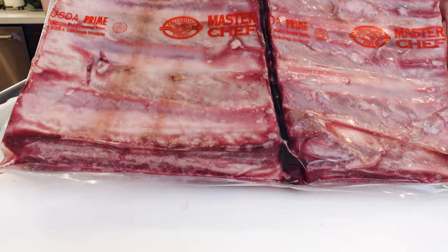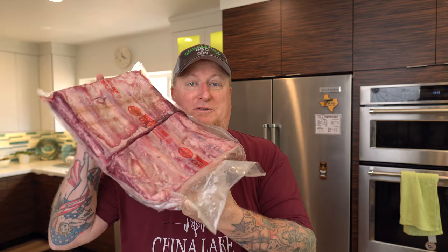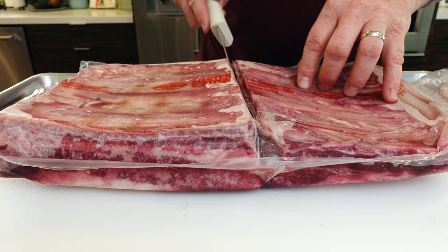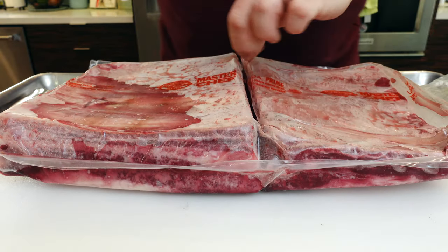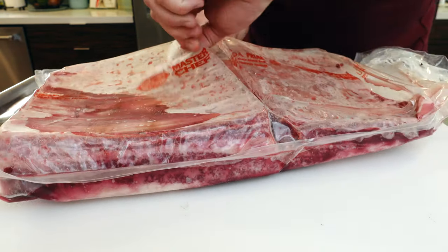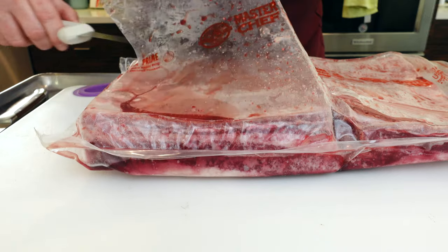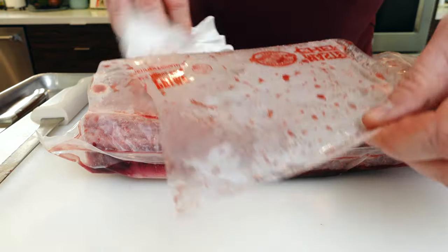What we have here are some beautiful Creekstone Farms USDA Prime beef short ribs. Now they cut them down in the middle, which is nice because I'm not going to cook the whole thing. Let's open them up and see which side we are going to cook. I'm just going to cut it right down the middle and pull out the bigger half. The other one I'm going to save for another day — it's just going to go right back in the freezer.